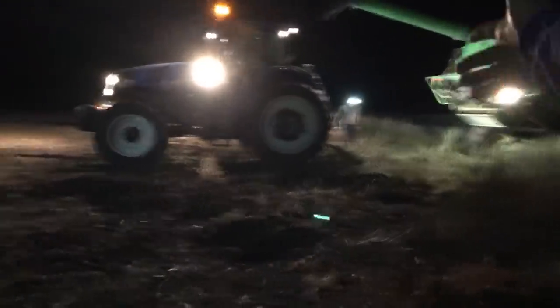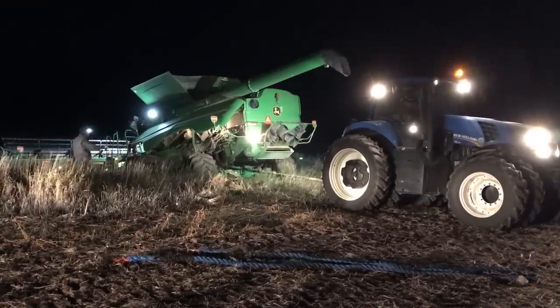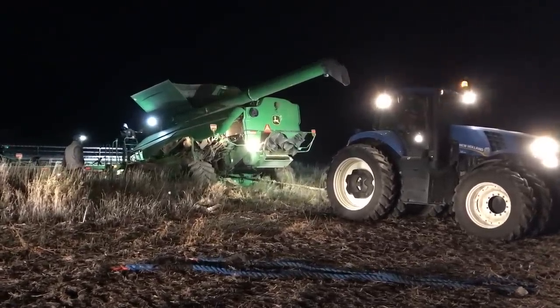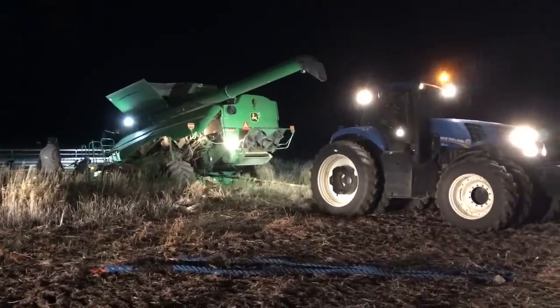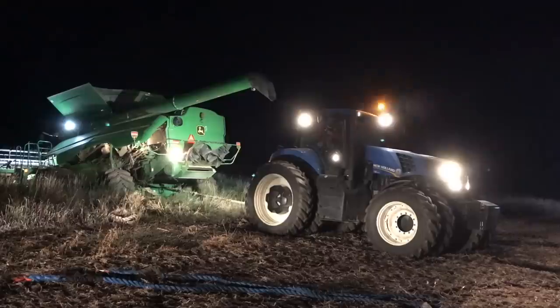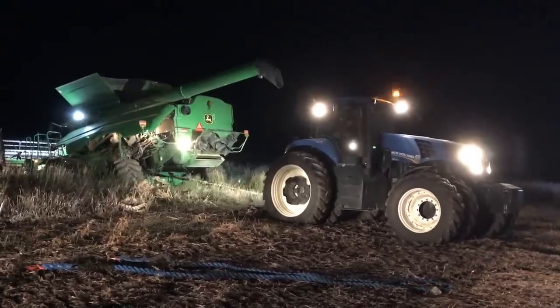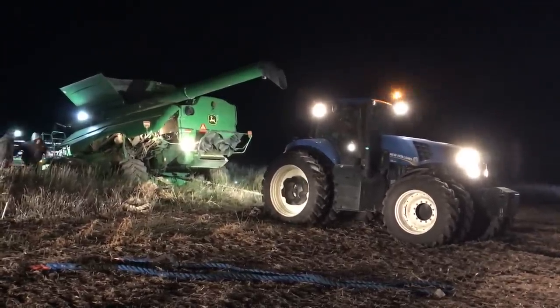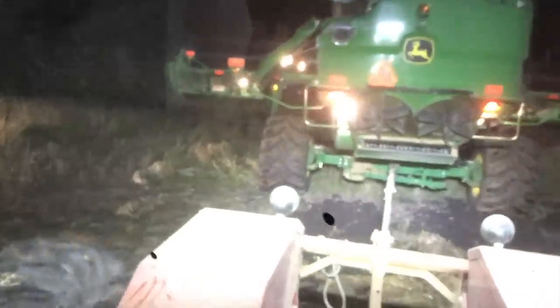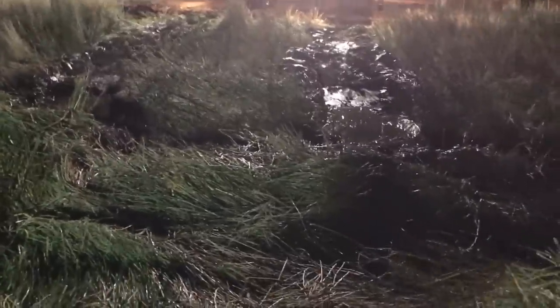We're going to see if the old New Holland can pull it out by itself; otherwise we're going to pull with both tractors. We're going to hook up my tractor first, and then hook the other tractor to this tractor, and then we're both going to be pulling at the same time. We got her out! Those are some big old ruts.